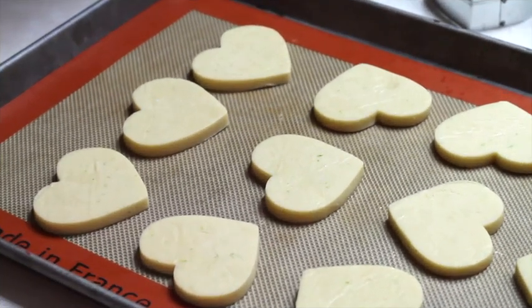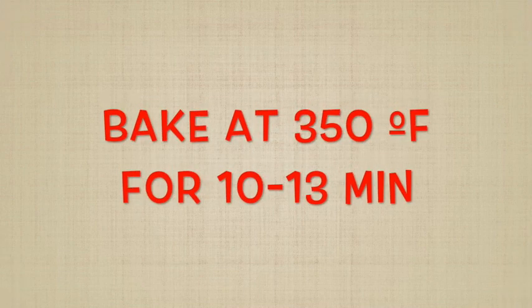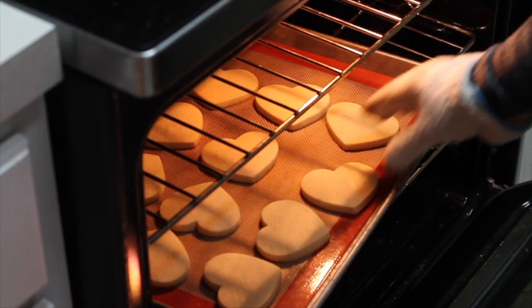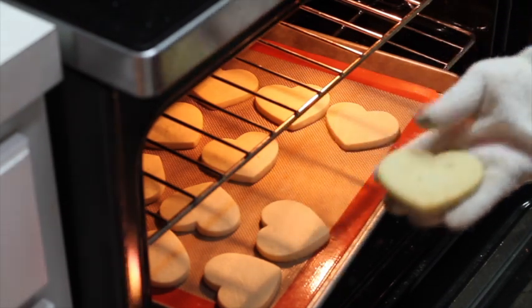First you need to make your cookies. If you click the link above there is a very good recipe to make cut-out cookies and it's super easy. I already cut out my hearts and I'm going to put them in the oven at 350 degrees for 10 to 13 minutes. Meanwhile your cookies are baking, you can prepare your royal icing. Let's see if our hearts are ready — oh, they are ready!